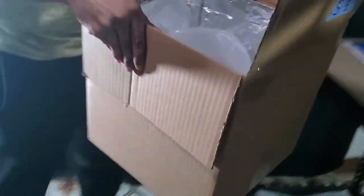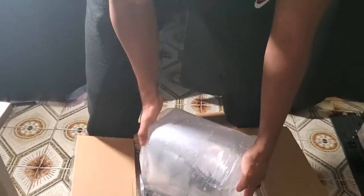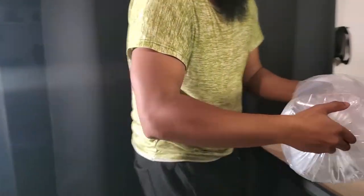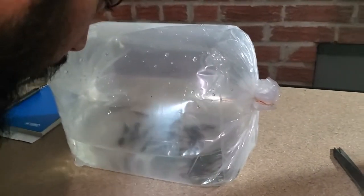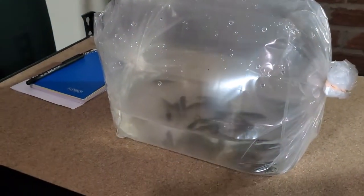I'll put it down on the floor. Here you go — if you can get this and can see it properly, they all look alive so far.